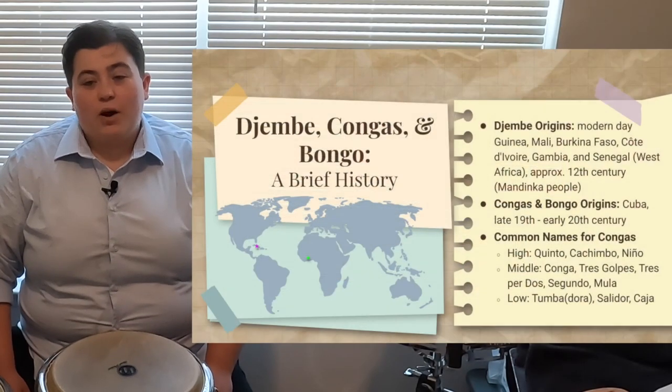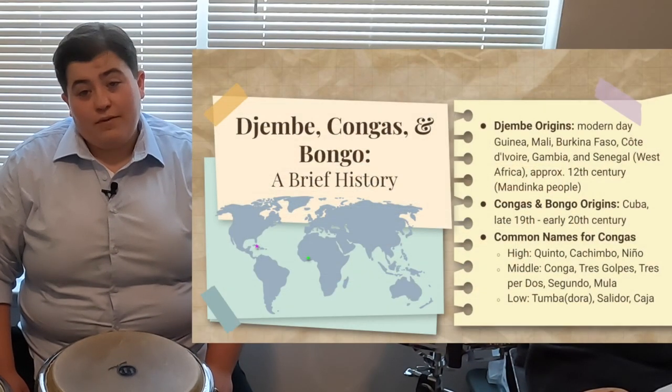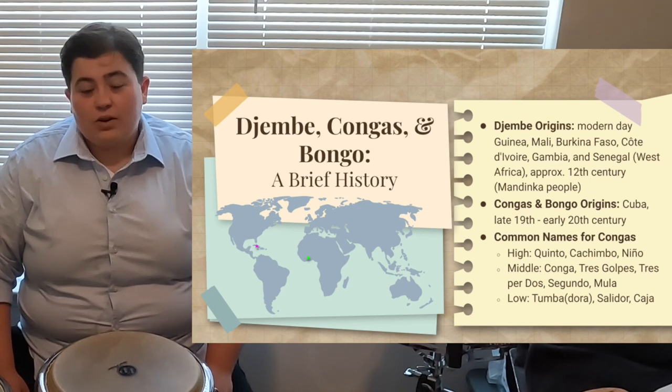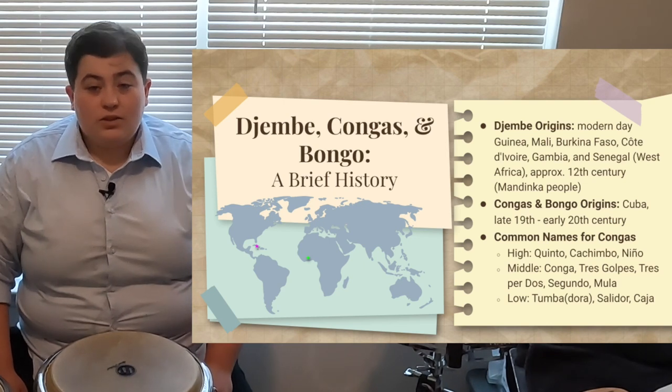The djembe has origins in modern-day Guinea, Mali, Burkina Faso, Côte d'Ivoire (or the Ivory Coast), Gambia, and Senegal. In approximately the 12th century, the Mandinka people are credited with creating this instrument.